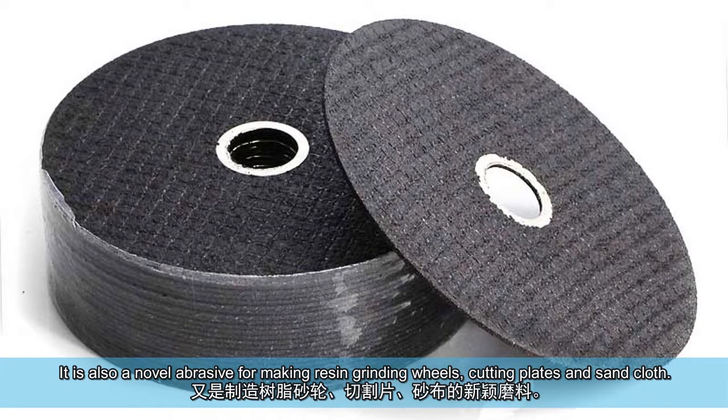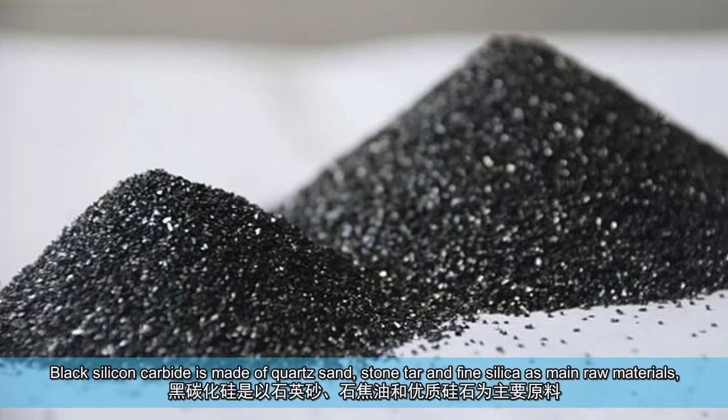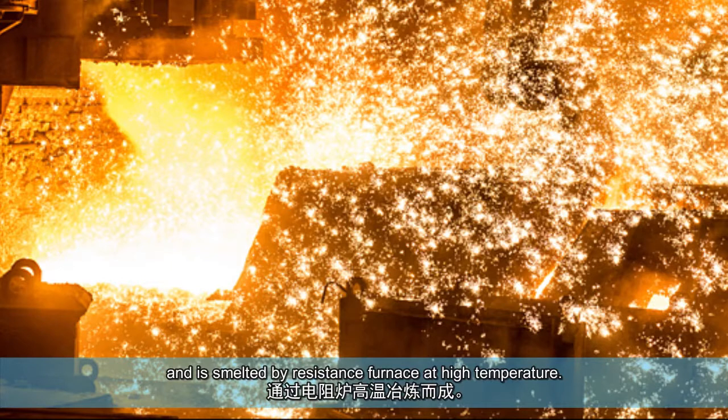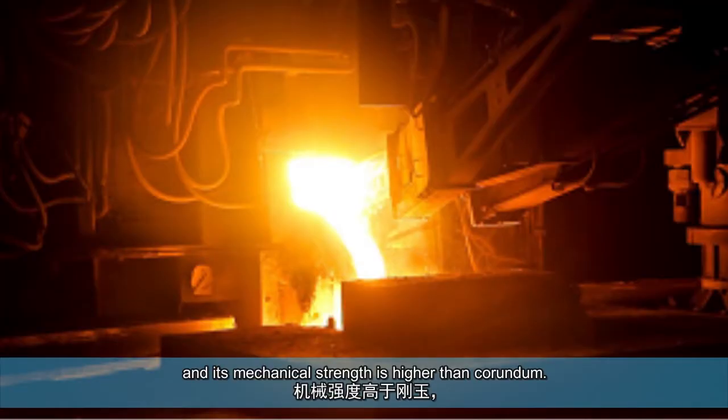Black Silicon Carbide Conception. Black Silicon Carbide is made of quartz sand, stone tar, and fine silica as main raw materials, and is smelted by a resistance furnace at high temperature. Its hardness is between corundum and diamond, and its mechanical strength is higher than corundum.